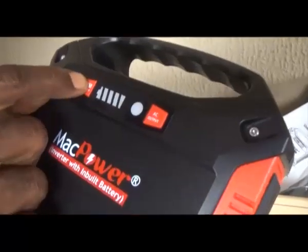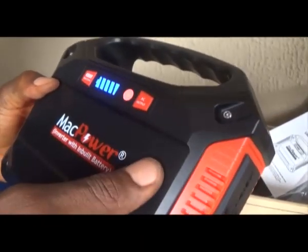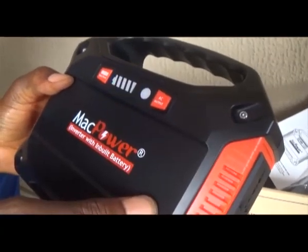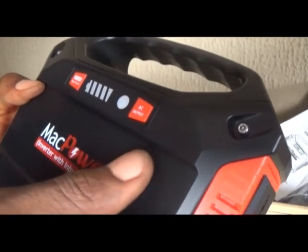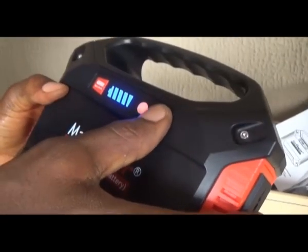This is the battery level indicator. You press this button to check the battery level. This is the inverter on/off button. This red light comes on whenever the inverter is switched on. Anytime you want to use the AC output, you have to press this button to switch on the inverter. When you are done, press the button again to switch off the inverter and save your battery. The DC outputs do not have a switch because they are directly connected to the battery.